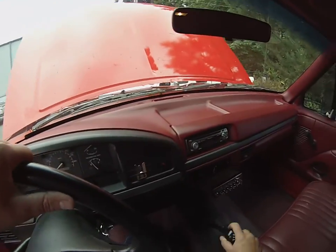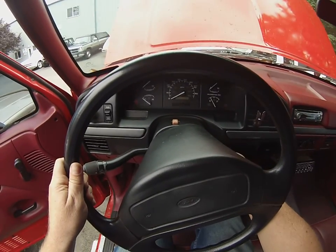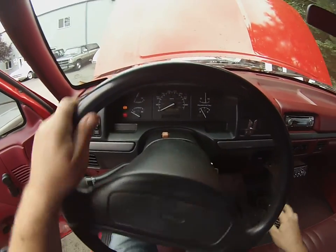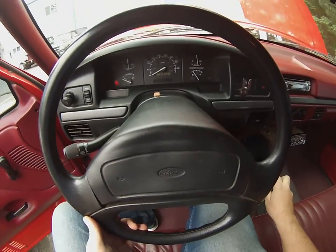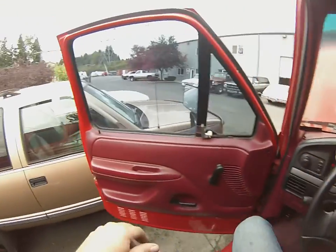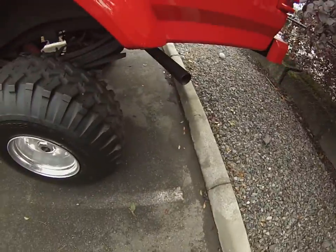Alrighty, got the e-brake on. See how the lights come on and off. Hop down here. You can see the e-brake works, she's not rolling out of control.